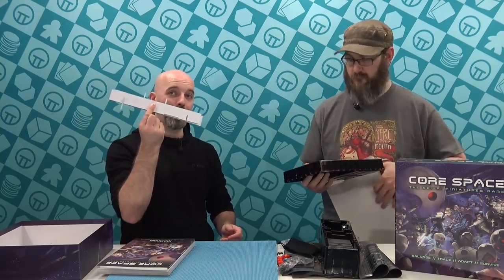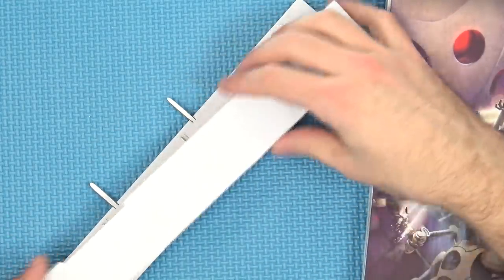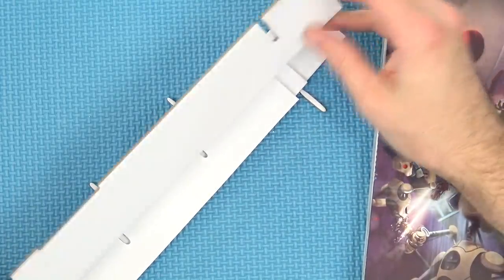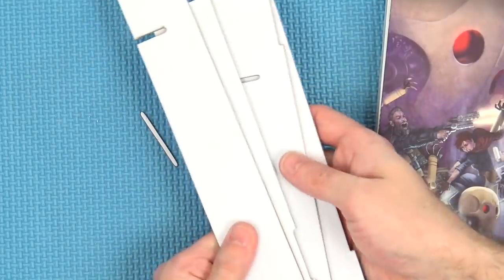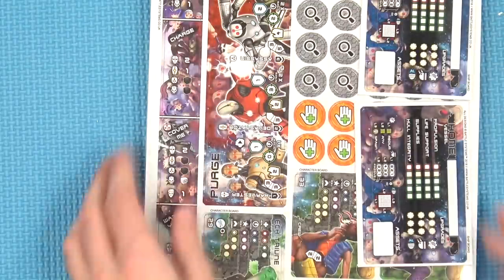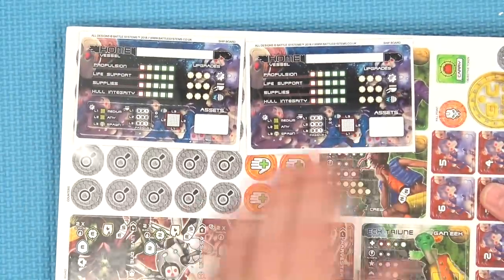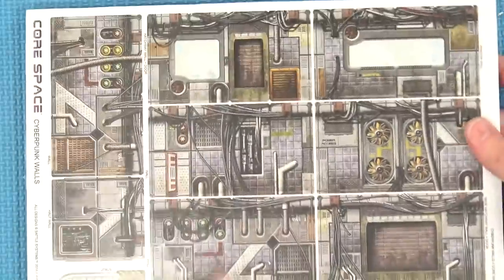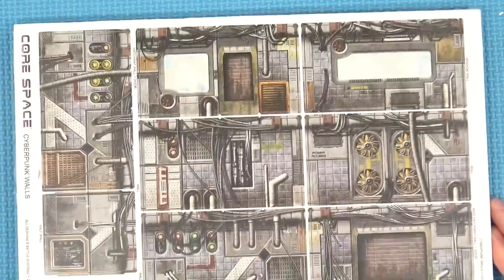Do not throw these out — you'd look at them and think it's just some extra white cardboard, but it's actually designed to slot together so that whenever you're done, it goes into your box and becomes storage for all of your tiles. You get a really nice big pack of tiles — all your different tokens, character sheets, and ship cards.